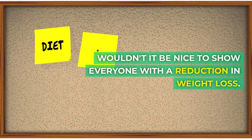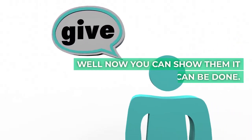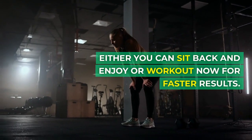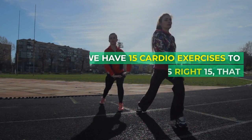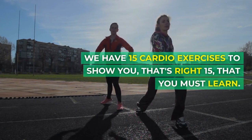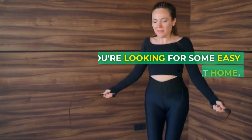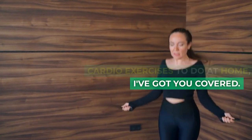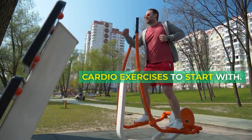Welcome to this channel. Wouldn't it be nice to show everyone a reduction in weight loss? Well now you can show them it can be done. Either you can sit back and enjoy or work out now for faster results. We have 15 cardio exercises to show you — that's right, 15 — that you must learn. If you're looking for some easy cardio exercises to do at home, I've got you covered. Here are some beginner-friendly cardio exercises to start with.